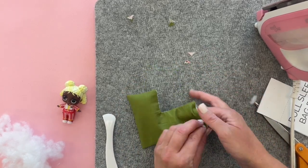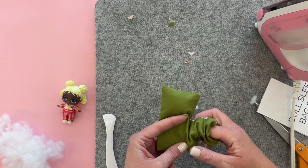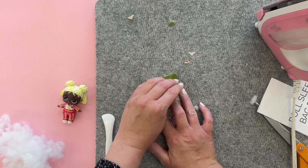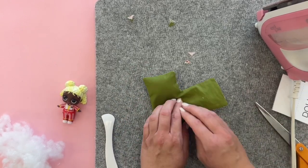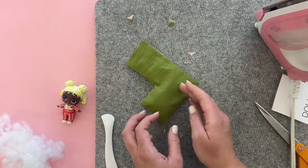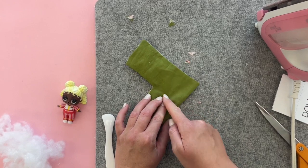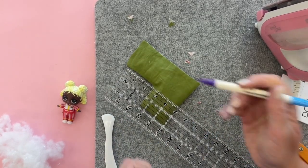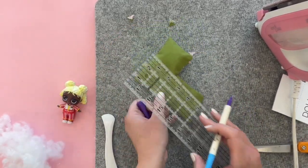Once you've pushed the stuffing up we are going to pin and sew across this line to keep the stuffing where we want it so that it continues to look like a pillow.